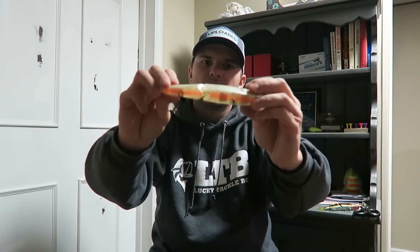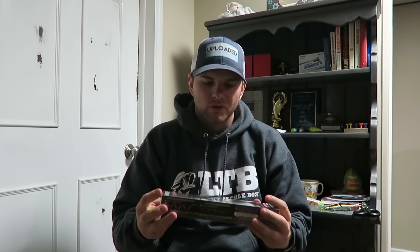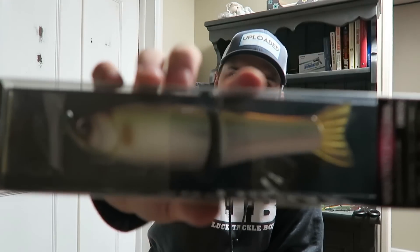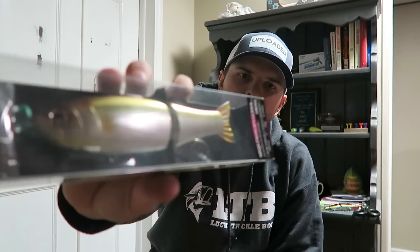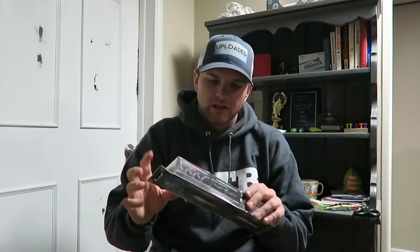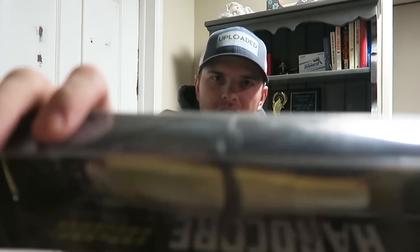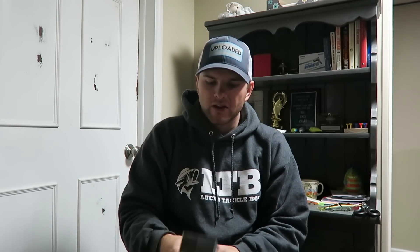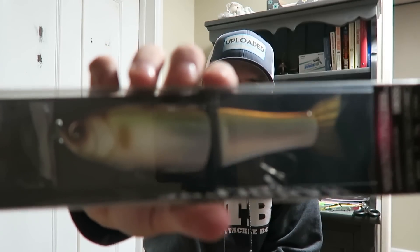The other Dual Hardcore 180 SS I got is the Metallic Ghost Ayu color. It's a little more metallic than the Ghost Chartreuse but still has a little translucency. It's got a greenish-brownish back, which would be really good for imitating big shiners — just an all-around great color that I think is going to catch some big fish next season.